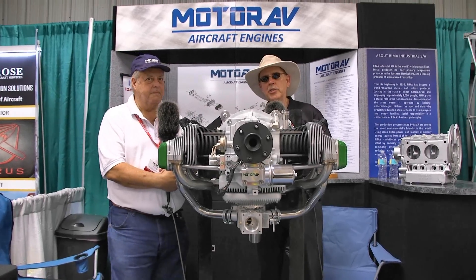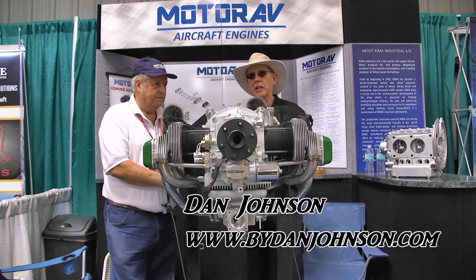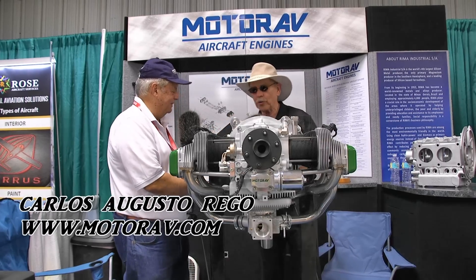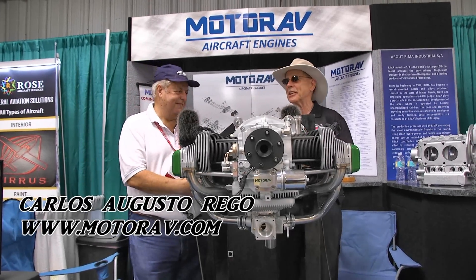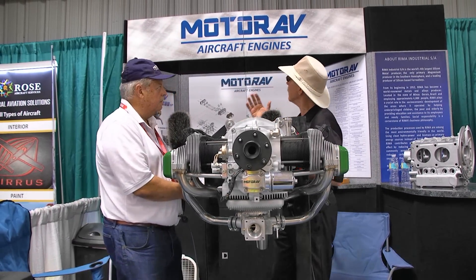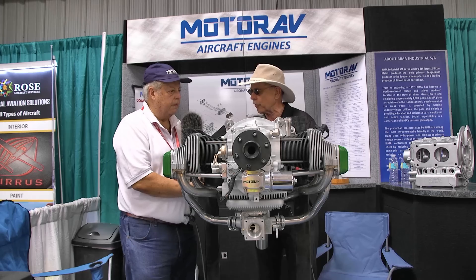We're here at Sun 'n Fun and we found an engine we didn't know anything about. So what we do is go ask people who know something about the engine to tell us more. I'm Dan Johnson and I'm speaking with Carlos Augusto Riegel. Carlos, tell me a little bit about the engine that I see here from your company, MotorAv. What is this engine and describe its basic qualities for me.